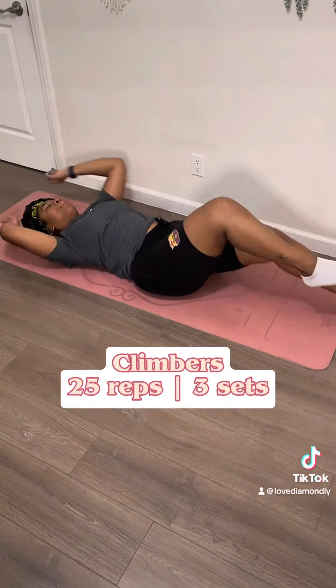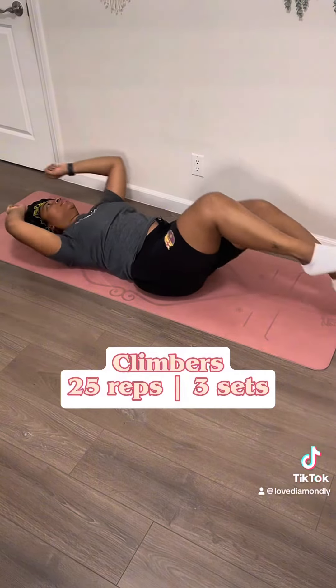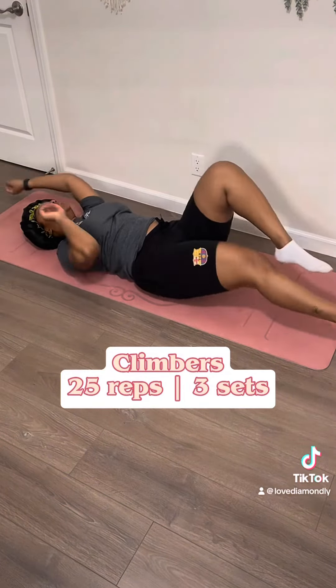Now from the previous position we're going to go into climbers. You're just going to bring your arms straight above your head and move your legs up and down as if you're climbing up a mountain. At this point you're going to want to fight me, and that's okay — I'll take the tussle if it makes you look good.